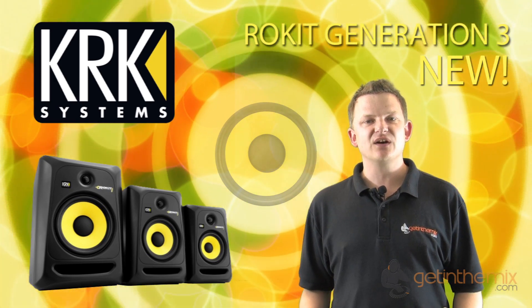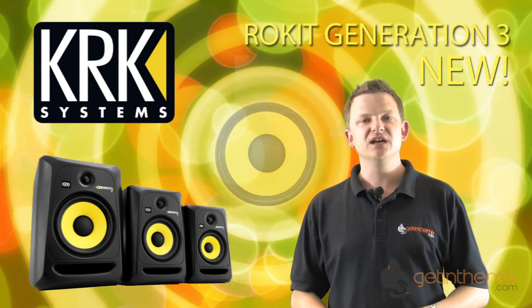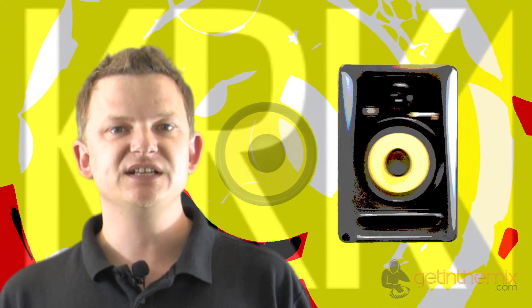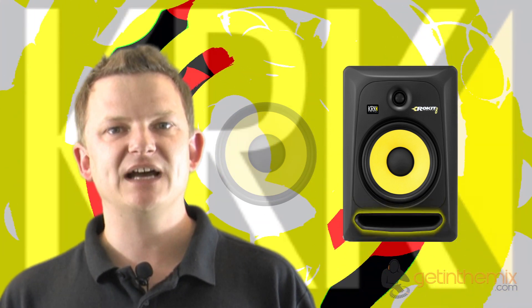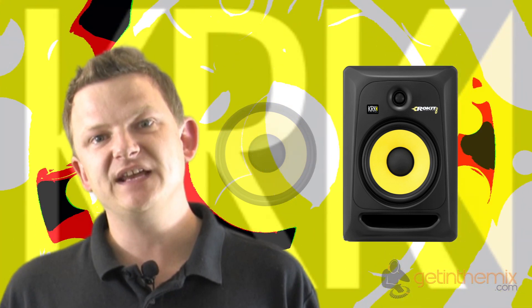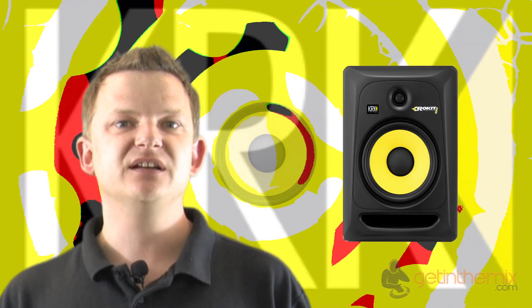Today's video gives you an insight into the latest RP8 Generation 3s, which have just taken over from the Generation 2s. Looking at a glance from G2 to G3 they look very similar, but they've got a slightly bigger port reflex on the front for a more natural bass, and they've done design changes internally in the cabinet to increase sound quality — even though you might wonder how you can get better reproduction than the RP8s, they really have improved it on the Generation 3s.